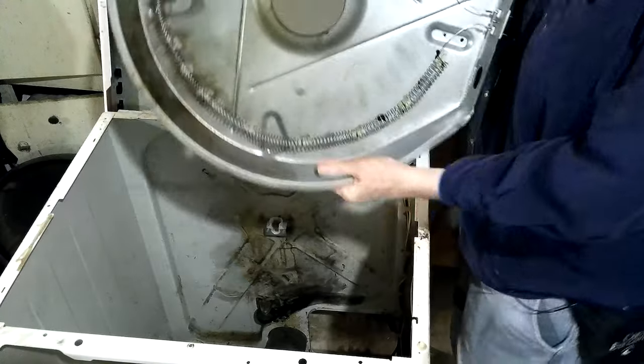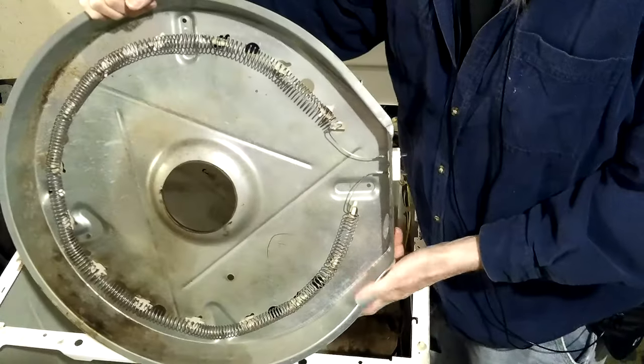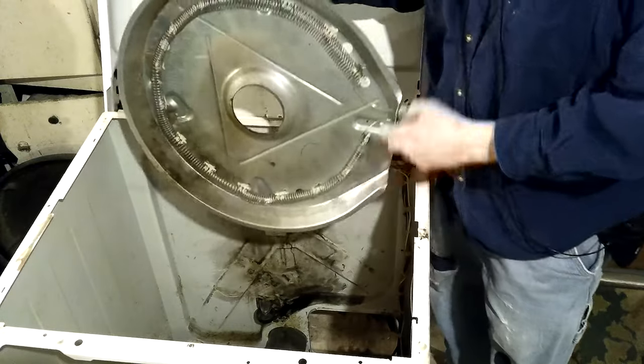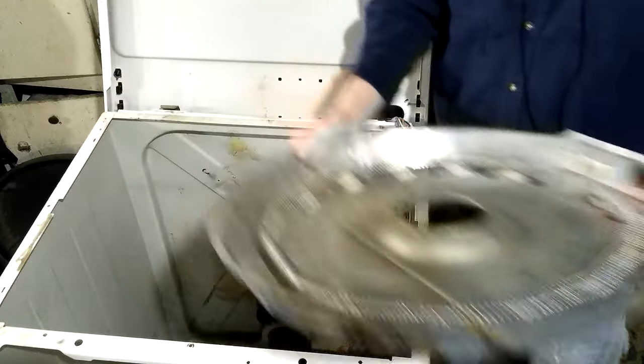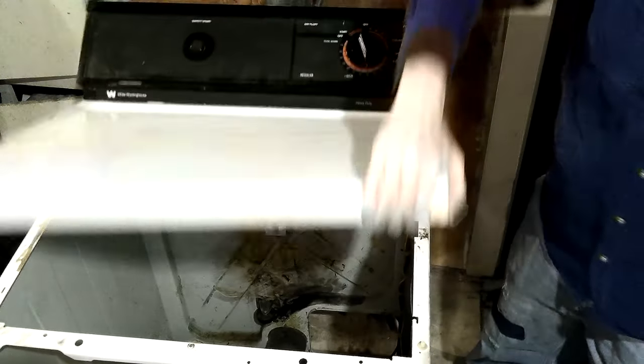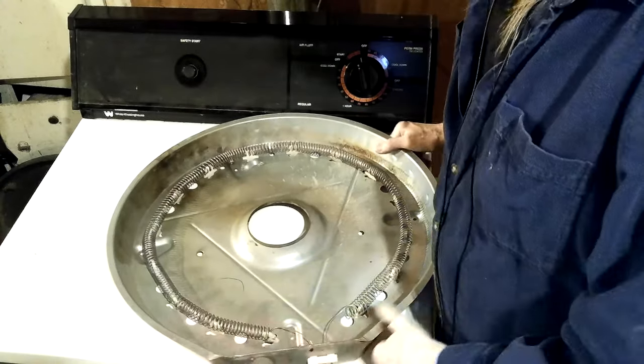Let me get this — show the heating element one more time. It goes in there in this orientation. Oh yeah, I haven't put this other high temp thing on it yet. Back to work, back to workbench mode.